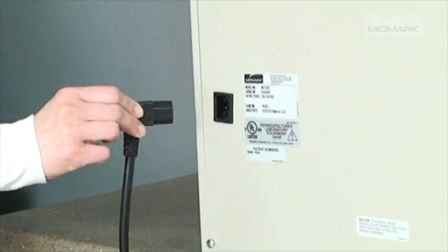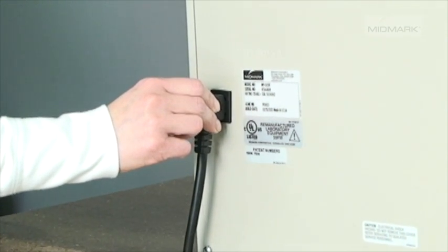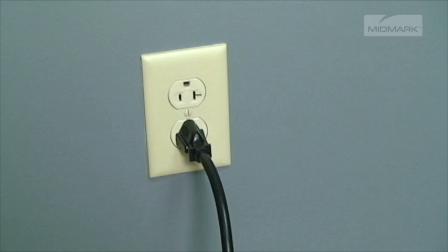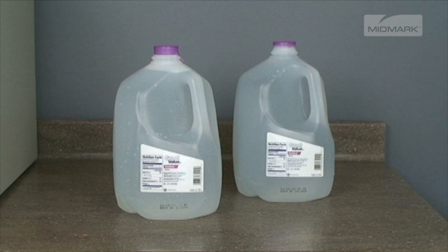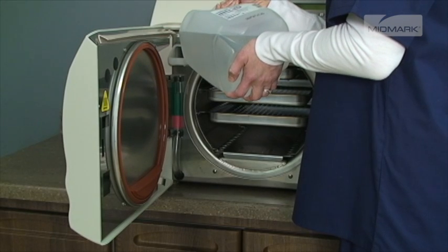After ensuring proper electrical requirements, attach the electrical cord to the back of the autoclave and then into the wall socket. Now you will want to fill the reservoir with clean, distilled water. It is very important that only distilled water be used.